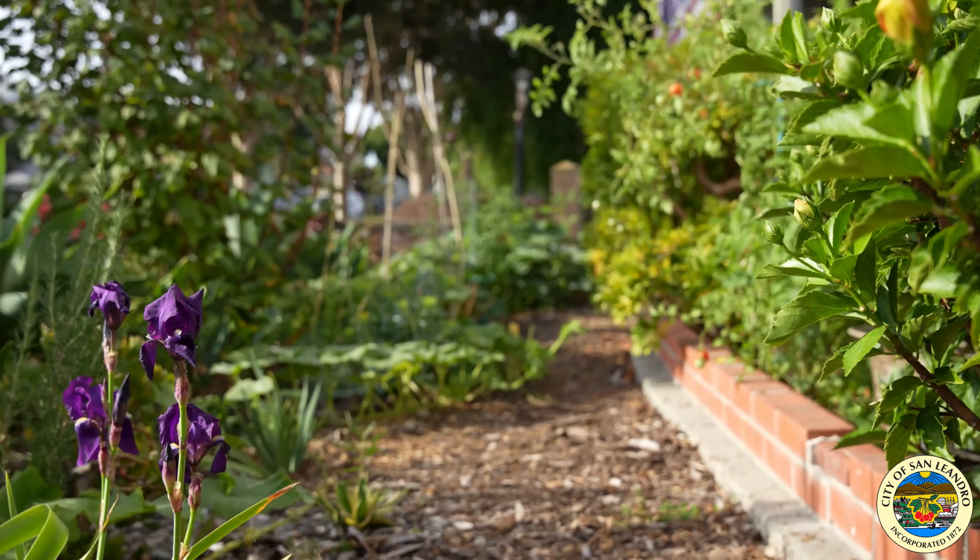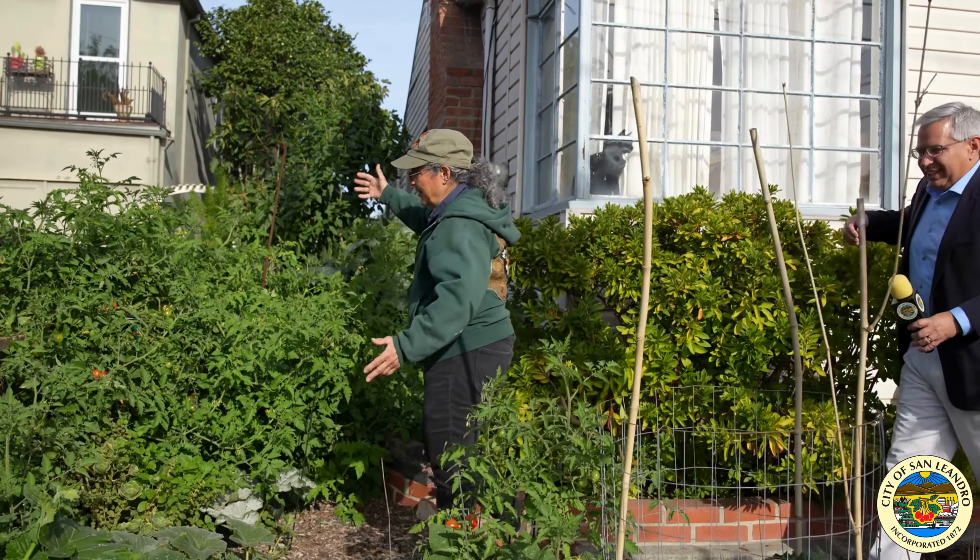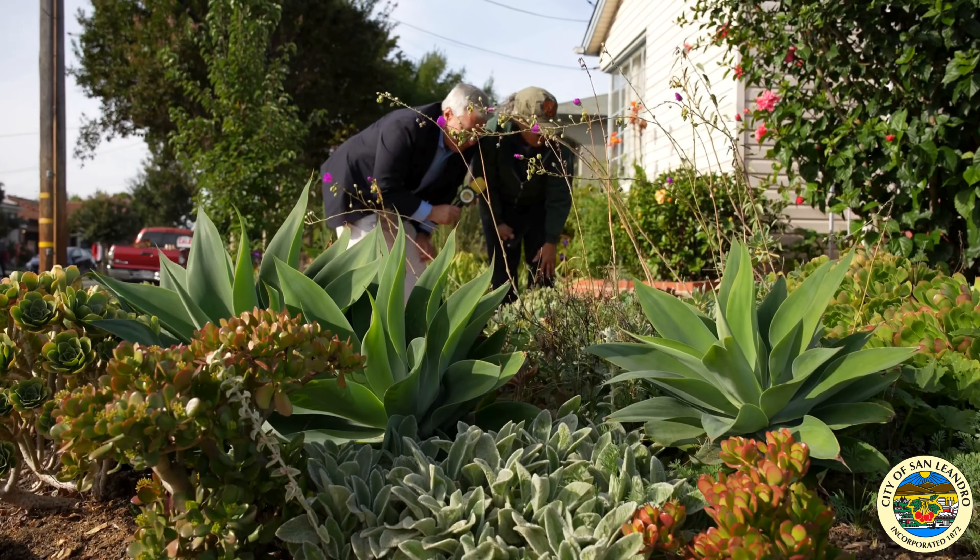I'm San Leandro Mayor Juan Gonzalez, and I am here with Remy to chat a little bit about the garden that she has planted. Good morning, Remy. Good morning, Mayor.